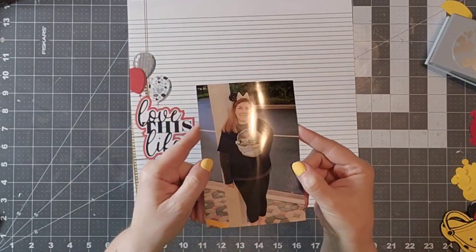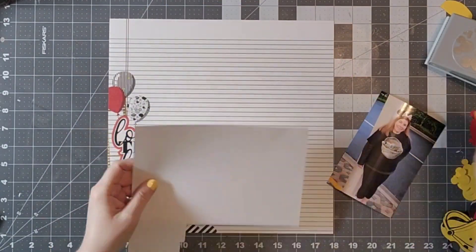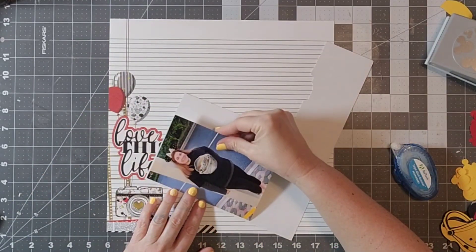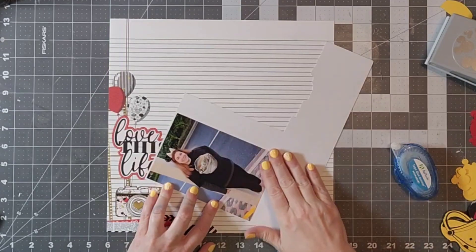Hello everyone, welcome back to my channel. Today is the first Monday of the month and so of course that is our all-about-the-mouse hop, and I am taking inspiration from this that I found off the Pinterest board.